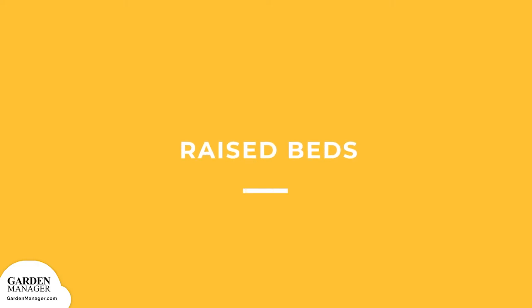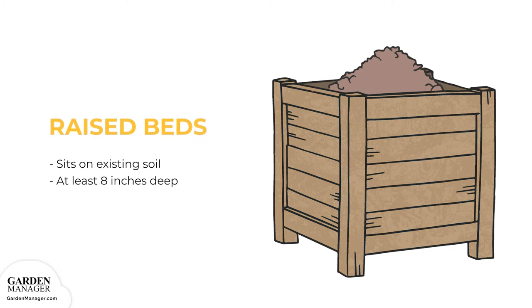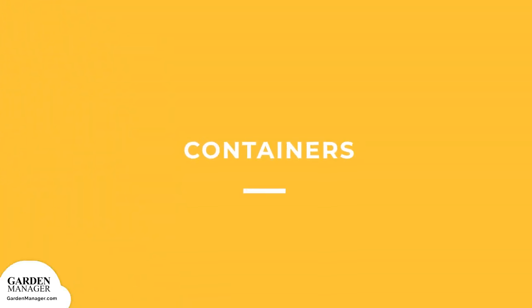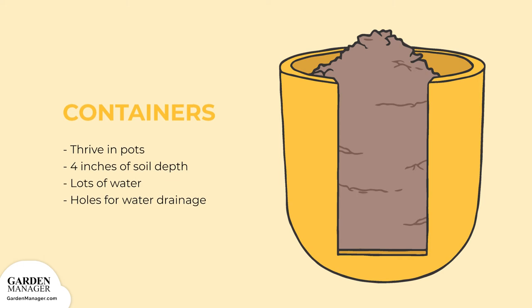Raised beds: a planting bed that sits on top of the existing soil, raised beds should be at least 8 inches deep for radishes to thrive. Containers: fast-growing radishes will thrive in pots, and this is also a great option when a garden area struggles with root maggots. In these containers, radishes will need at least 4 inches of soil depth plus lots of water. Containers should also have holes in the bottom for drainage.